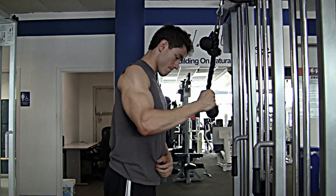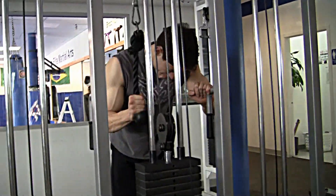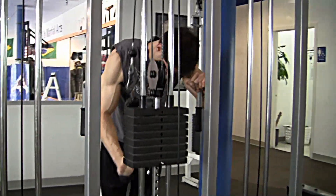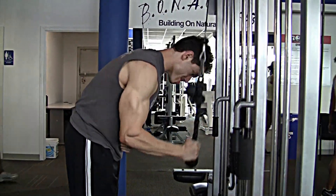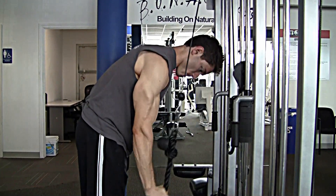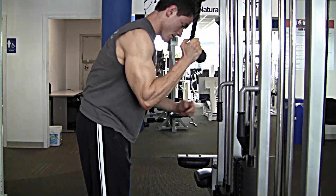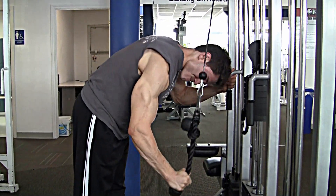We're starting out with the tricep single arm rope extension. I warm up and stretch first, and I like to work my way up to what I feel is heavy. On the way up, that's the portion of the rep where the tricep is actually stretching, and that's the most important part of the movement. You want to accentuate that stretch and resist on it, because that's the portion of the exercise where you elicit the most muscle damage.